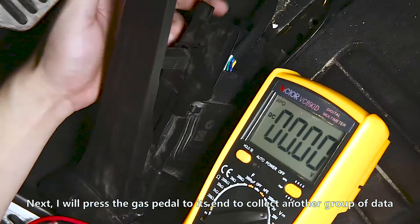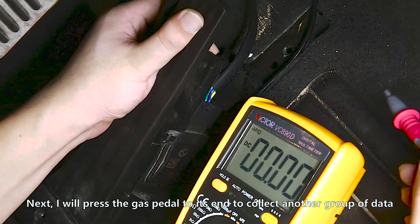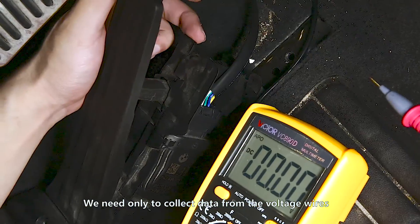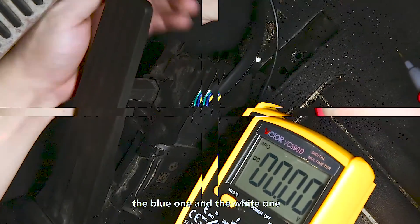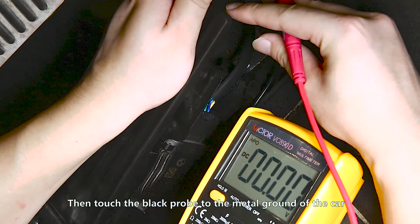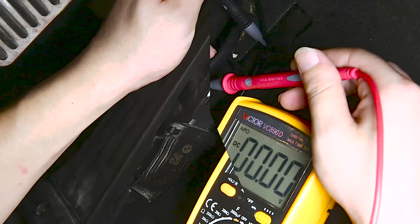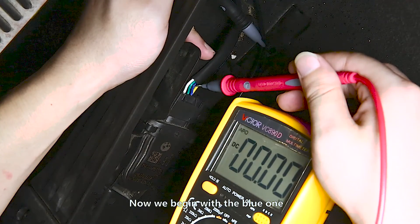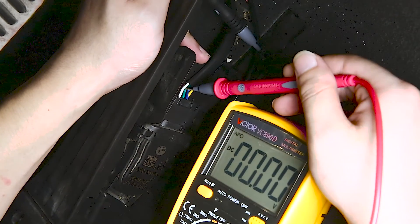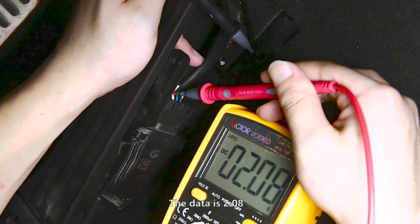Next, I will press the gas pedal to its end to collect another group of data. We need only to collect data from the voltage wires — the blue one and the white one. Press the gas pedal to its end, then touch the black probe to the metal ground of the car. Now we begin with the blue one — the data is 4.16. Then the white one — the data is 2.08.